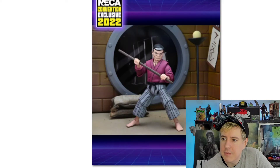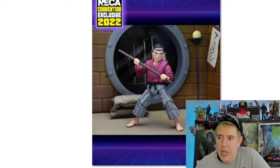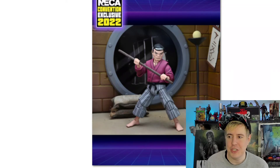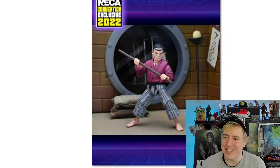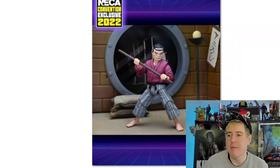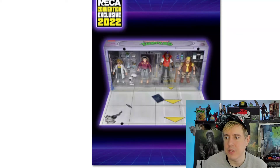And then here we have Master Splinter — really cool — Hamato Yoshi. It makes me think of like 'Turtle Tracks,' the first episode of the series, when there's the one where like Shredder doesn't bow or something. You guys remember this? I have to watch this back. Really awesome. Also interesting — he doesn't have shoes, so he's like barefooted. He's got the staff and everything. So it's really awesome. Really, really cool set.